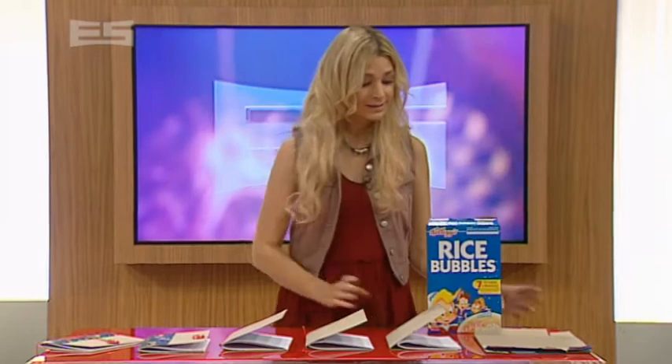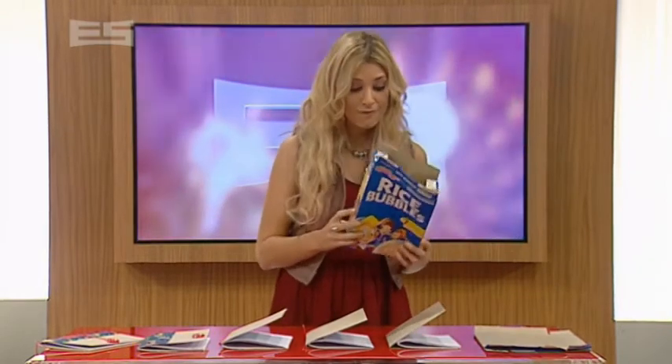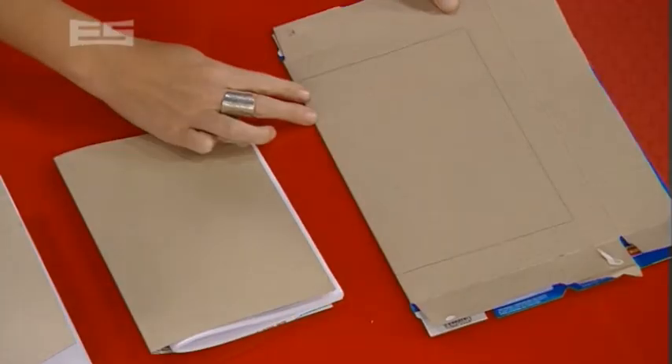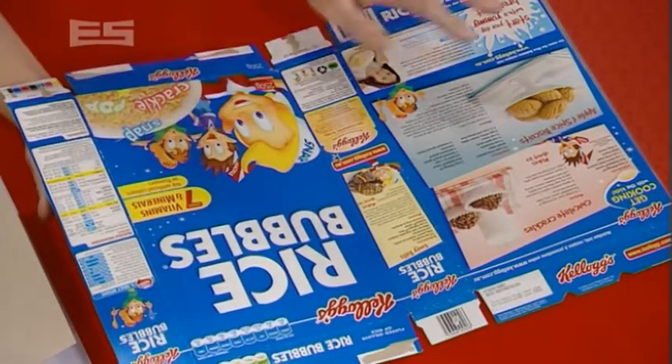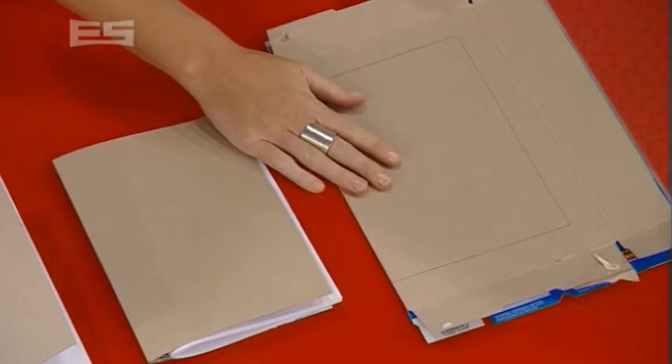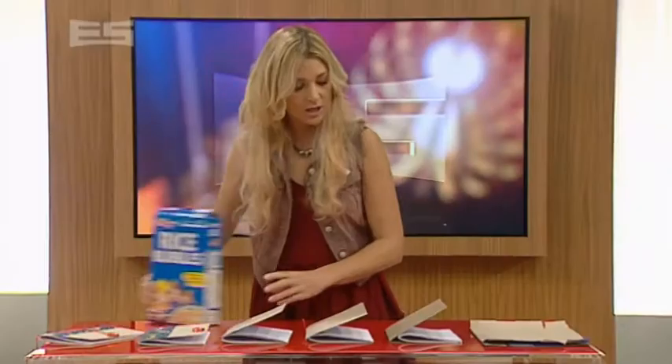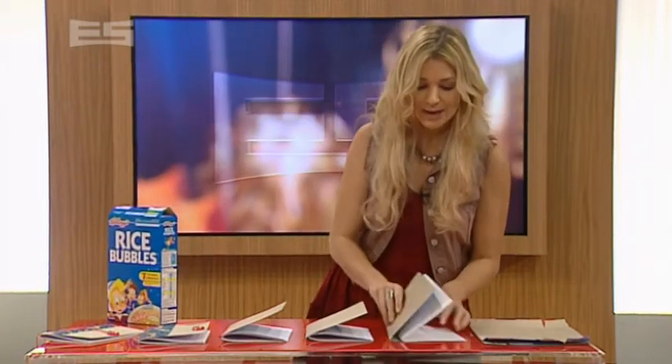Simply save your next empty cereal box, unfold it, make it flat and turn it inside out like we prepared one earlier. Fold it with the design on the inside — this is the basis for your notebook. Just cut out the size you want. We've gone for A4 because this makes filling it with note paper easy.